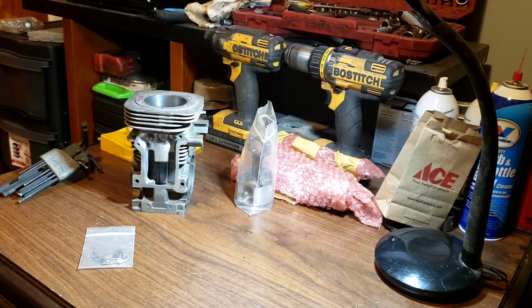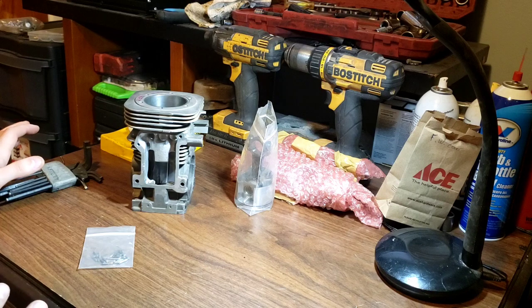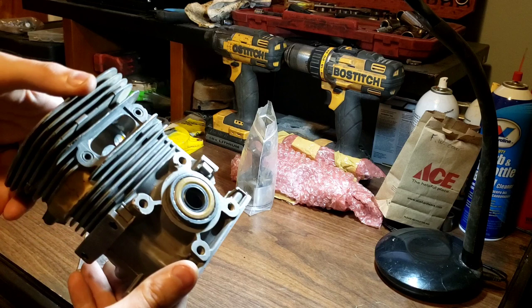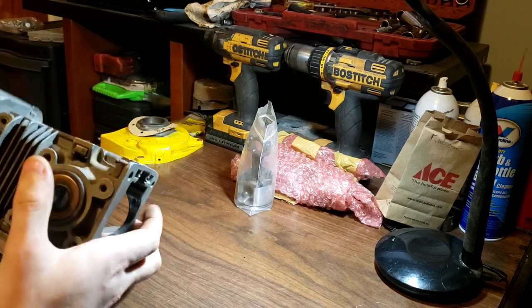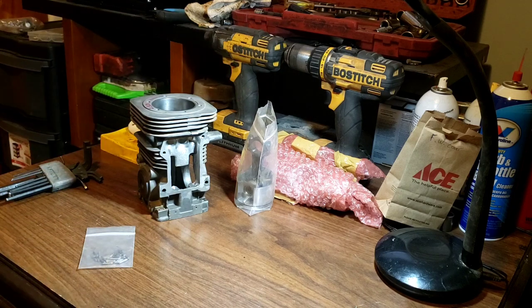I think I've got all the tools here and everything ready. I went ahead and took the liberty of pressing in the seal already — it's cold outside and I don't have a good tripod setup to show everything. That was a three-second job with the help of the press.